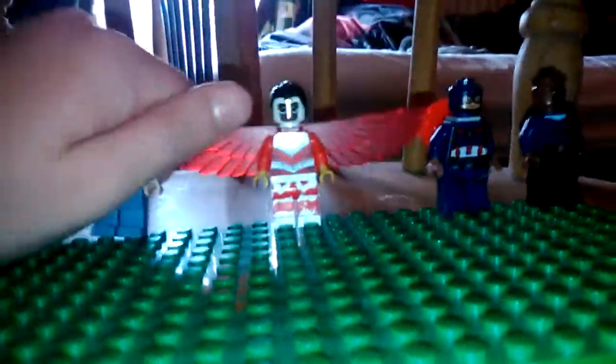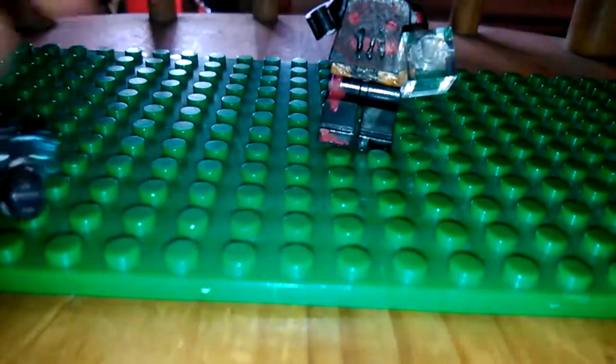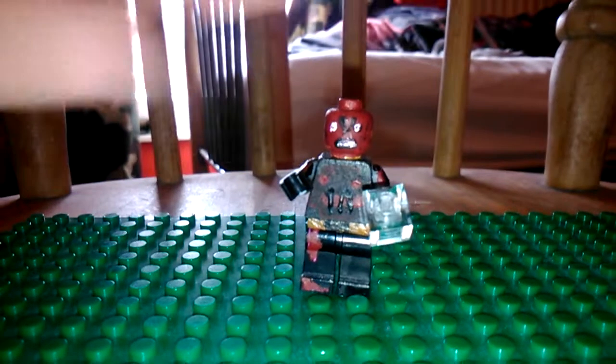Let's move these out of the way so you can get a better look at the figure. I'll put Red Skull back on. I will also take the accessories out just so you can get a better look as well.